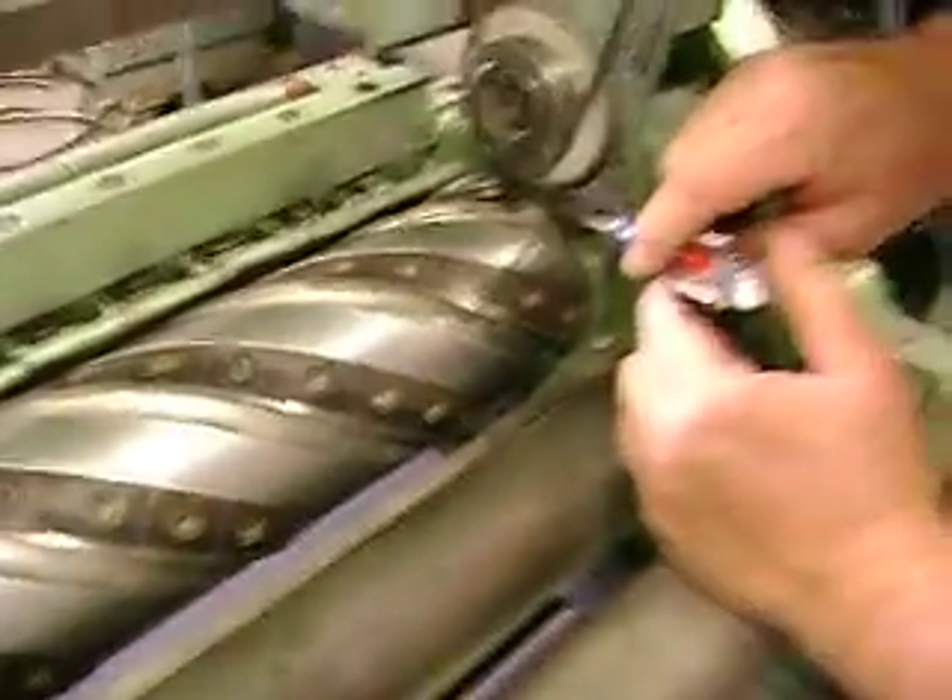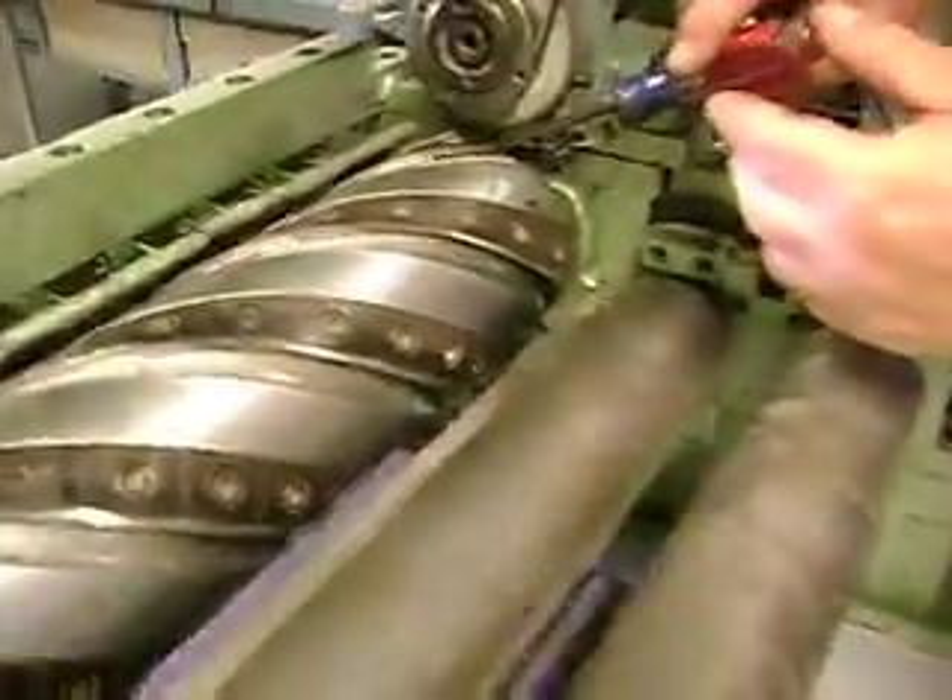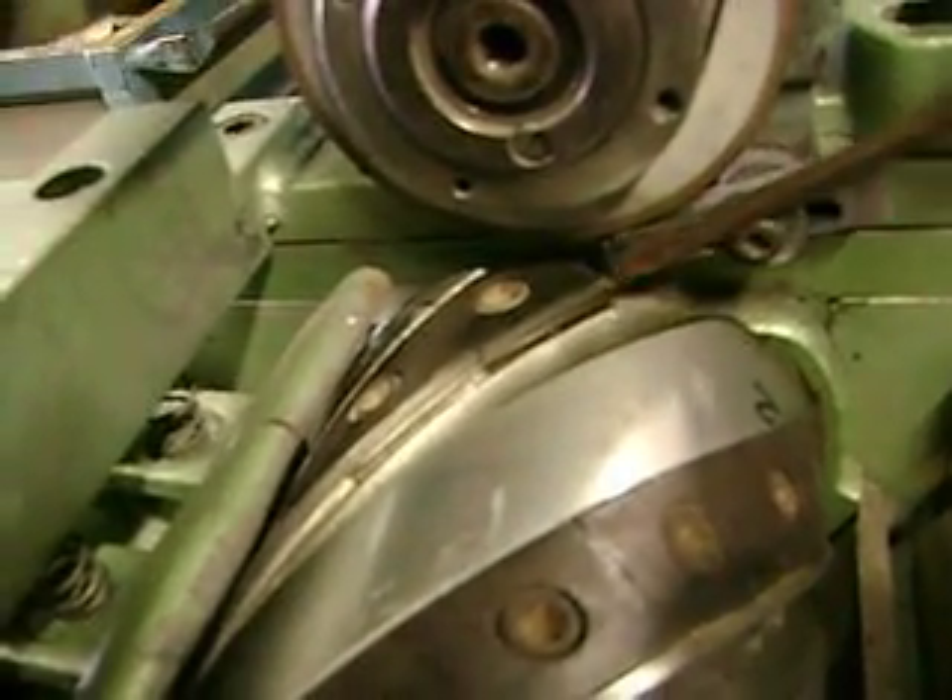The ball on the feed finger comes in right here at the notch of the knife, and then we'll roll across the space.